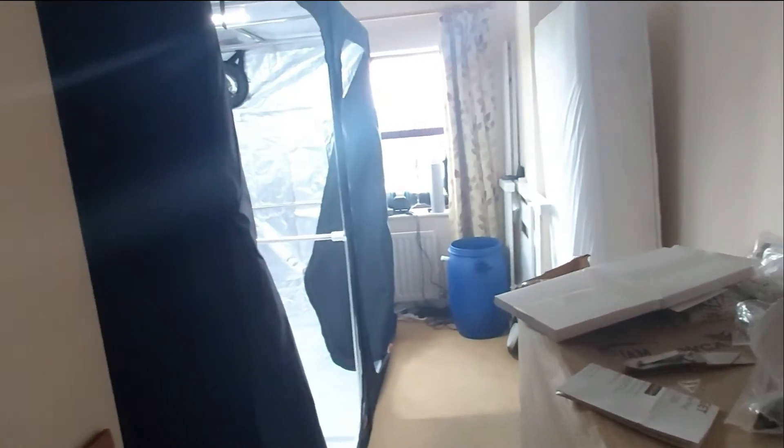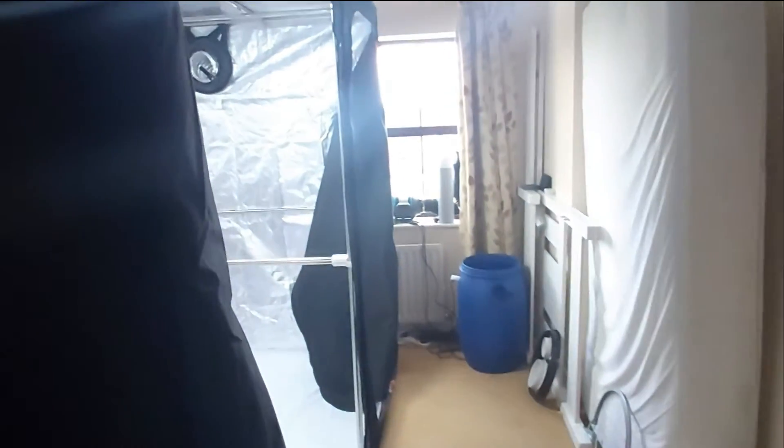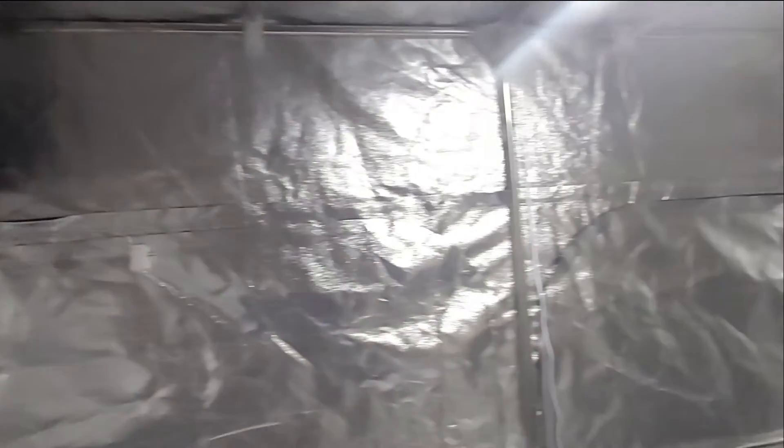Trying to get the larger fruiting area set up. Got the vents in, need to sort out the correct size connectors for those — I'll do that on Monday.